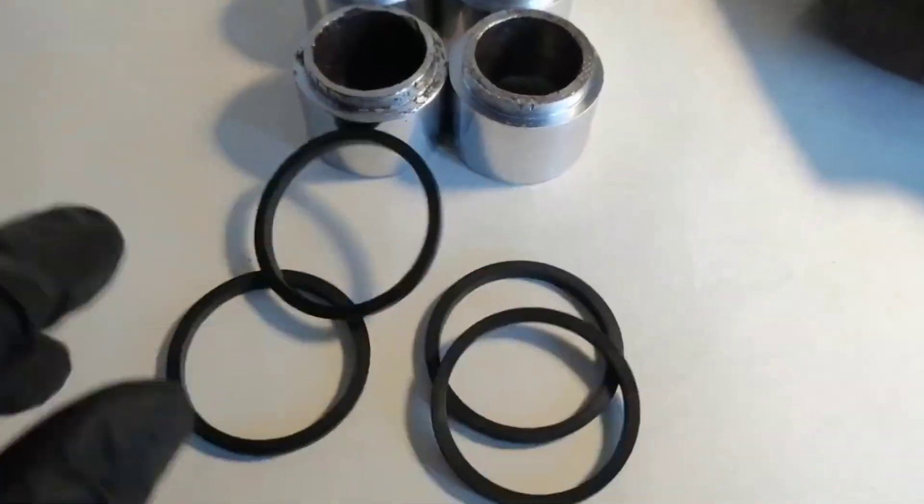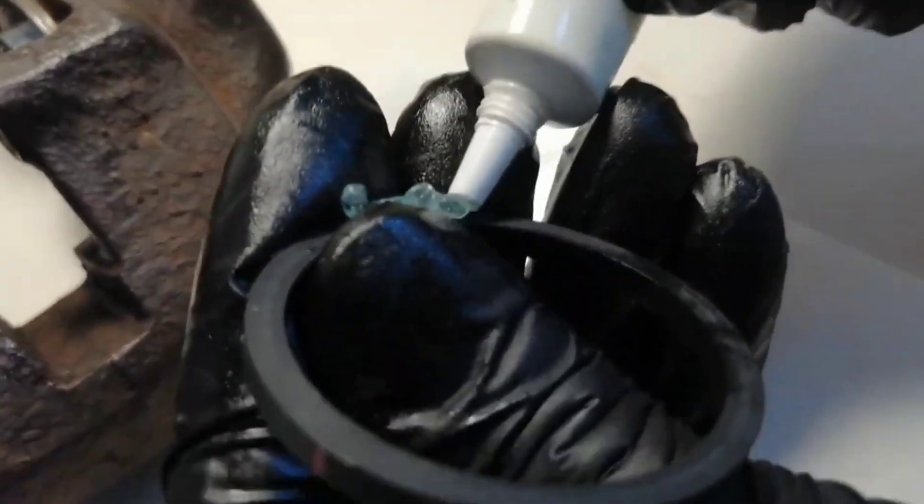This ring works in the groove, and the groove should be absolutely clean, because this ring cannot work properly in dirt.